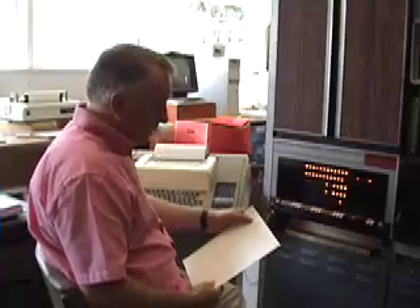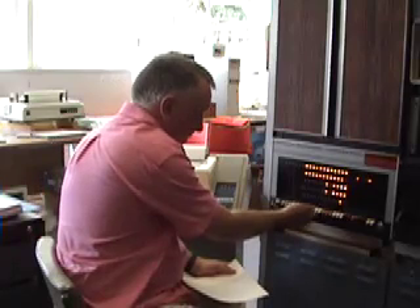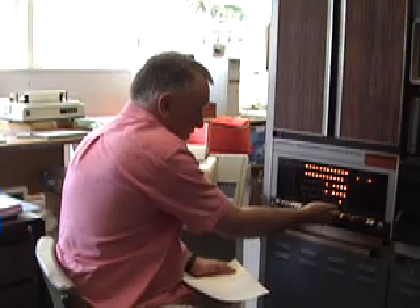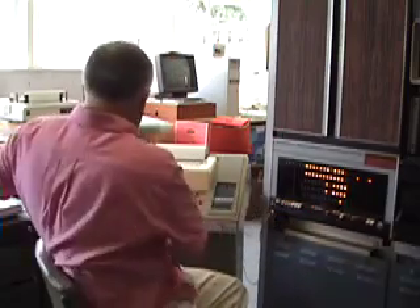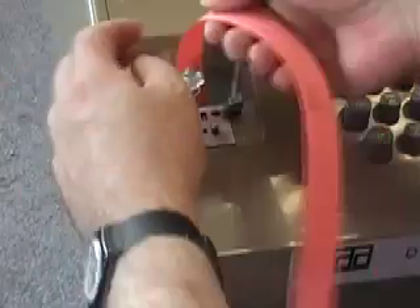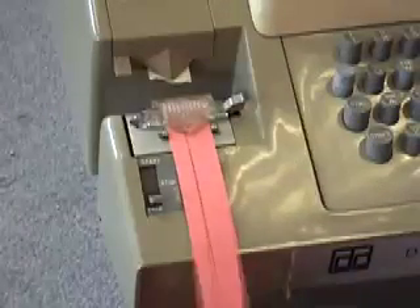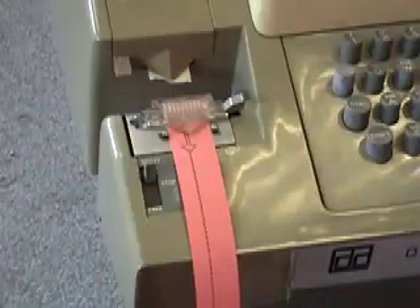Deposit. Right, now I've keyed in the actual RIM loader, so I need to set 7756 on the switches again — 7756 — and load address. I'm going to load the paper tape. So that's the paper tape loaded in the reader.